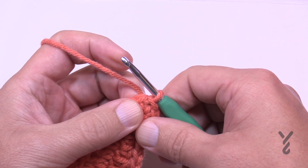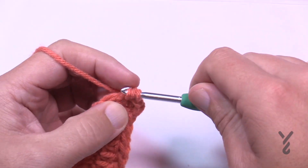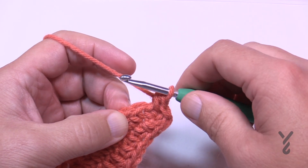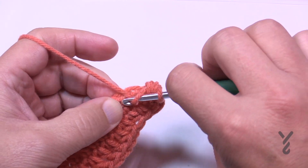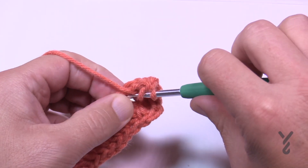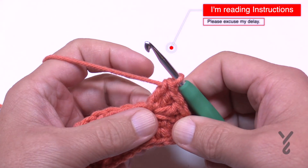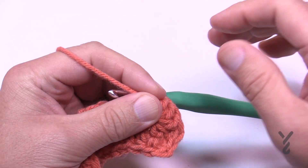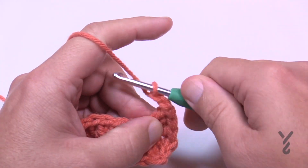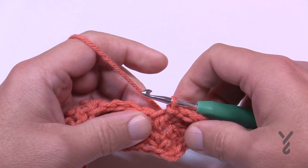In the same stitch where I have the join, this is where I want to begin — I'm not going to chain up at all, just immediately half double crochet into that same stitch. Skip the next stitch and go to the next one, and put three double crochets into that second stitch over: 1, 2, and 3. Then chain three — 1, 2, 3 — and slip stitch into the same stitch those three double crochets are in. Now we'll move on.